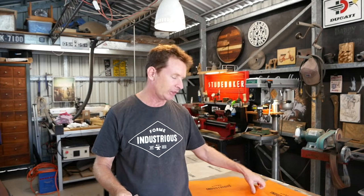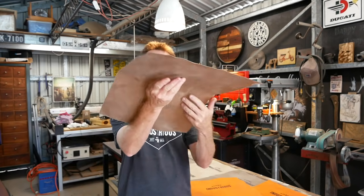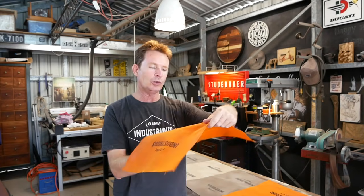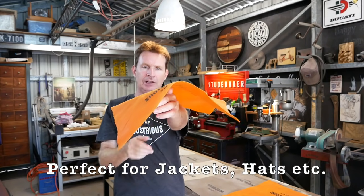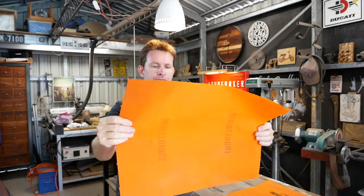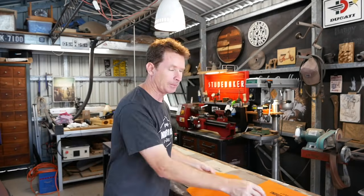It's the next morning now. I wanted to point out the differences between my wax recipe and the Hawk Tools recipe. Mine is noticeably stiffer - you can see the difference in stiffness. The Hawk Tools one is a lot more supple and pliable. Now I'm about to do the sewing.